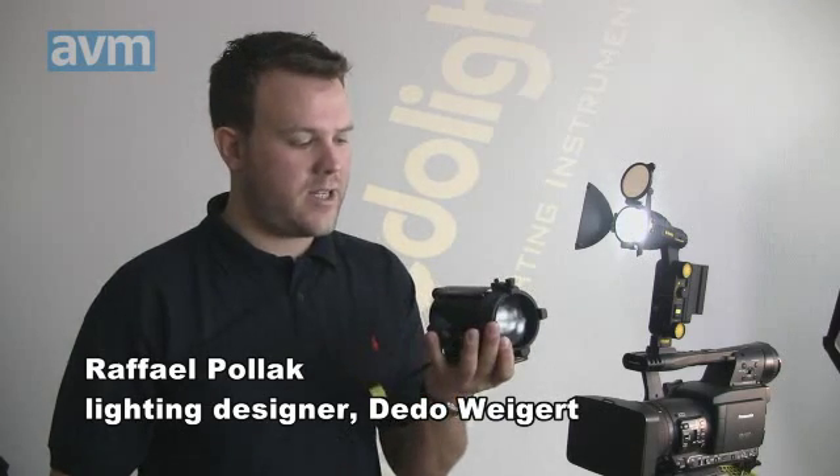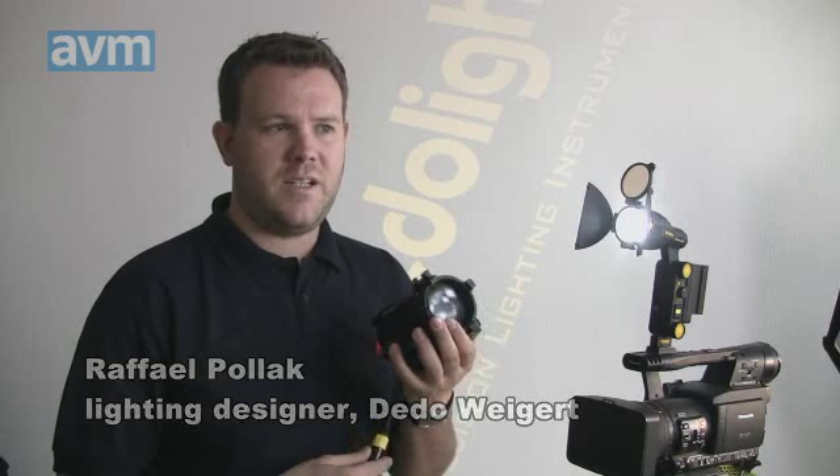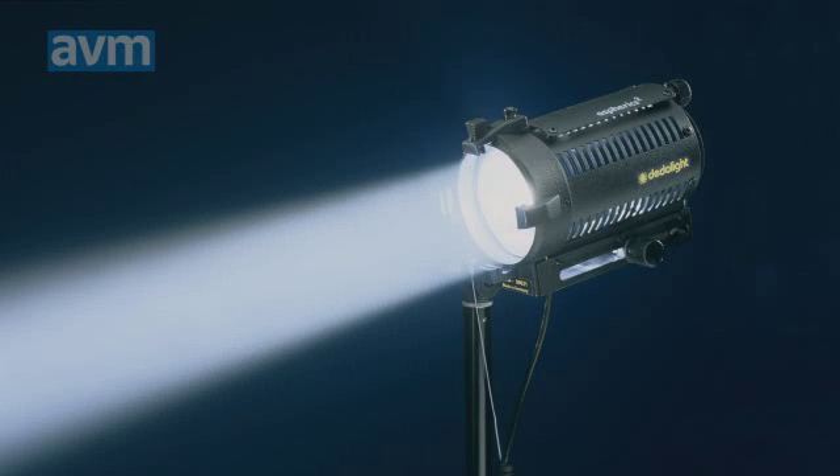For many, many years, a dedolight had been known for a distinct, different lighting character. The classic dedolight, which I have here and which will be celebrating 25 years next year, has always been re-improved on the optical side. It has always been known for distinct different light character, which means a very, very even light distribution and no stray light.